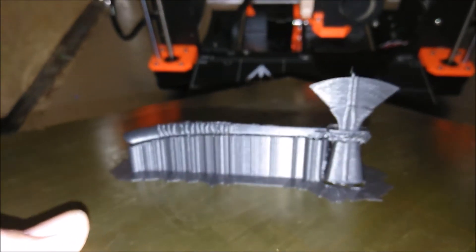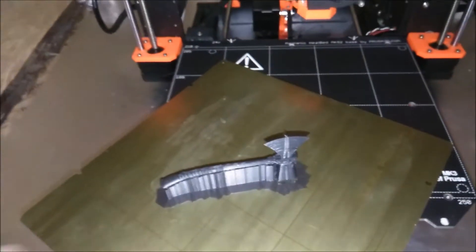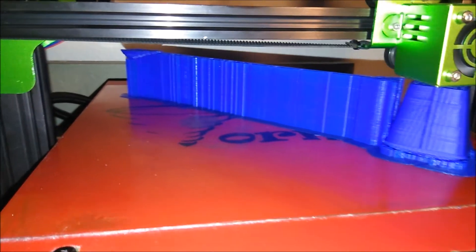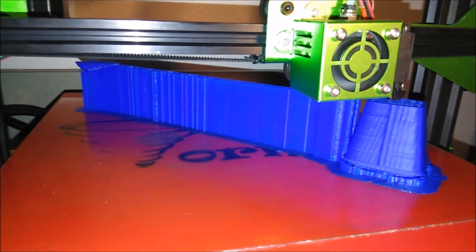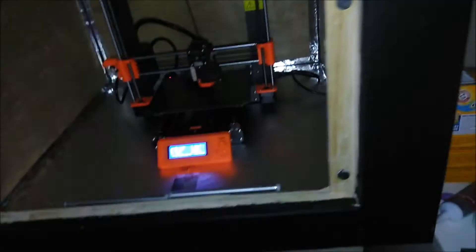There you go. There's our smaller version of Thor's Stormbreaker from the latest Avengers movie. Let's see how we're looking on the tornado. That's looking pretty sweet too. I've got to get back to work.